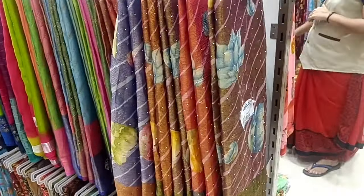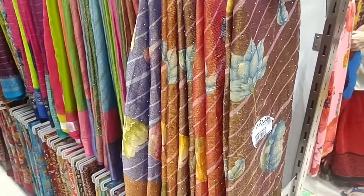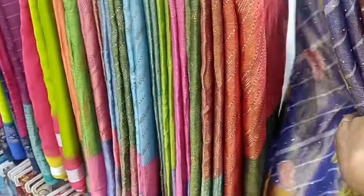Hi friends! Welcome to my channel Asolta Vangula. Here we have a variety of sari collection. We are starting our new Naniacs series for the variety of sari.